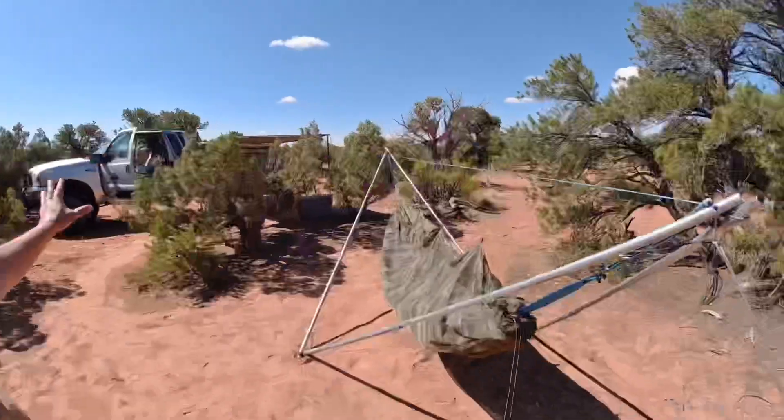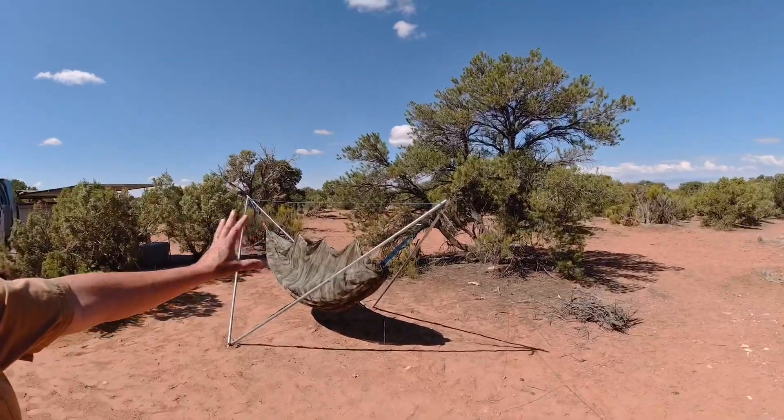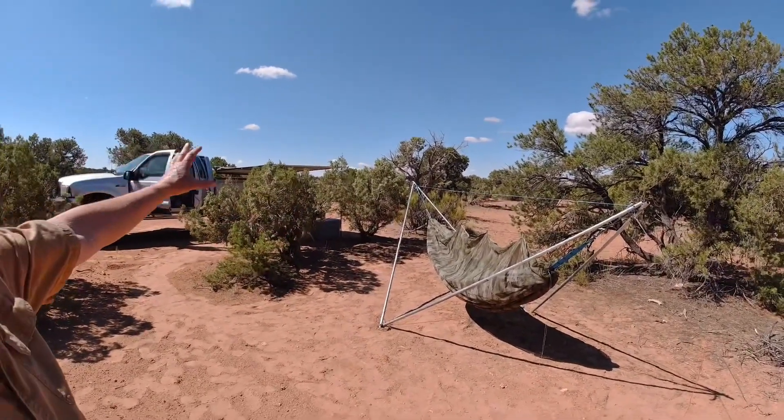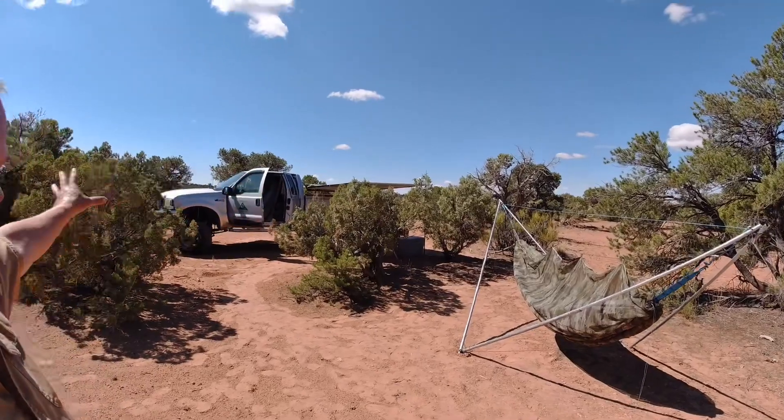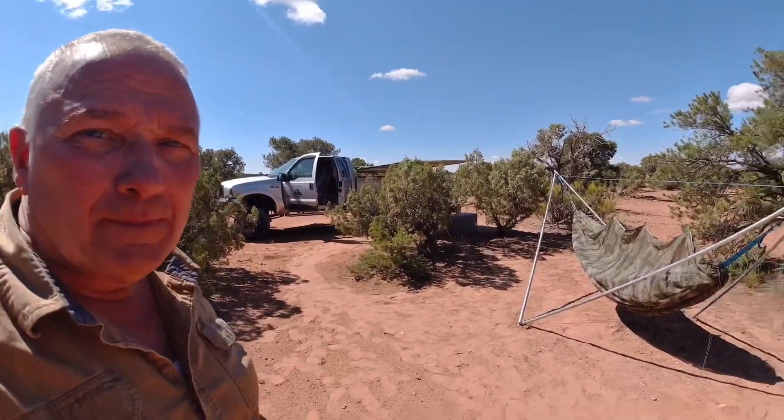That's the Dietz right there. Kind of looking back on how I'm situated here — from my sleeping area to my awning canopy, my truck and everything. Everything right here, that's my little camp, my camping area.